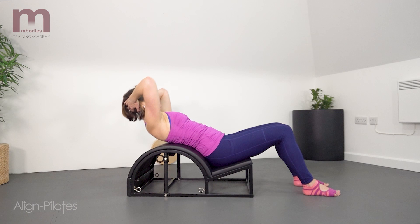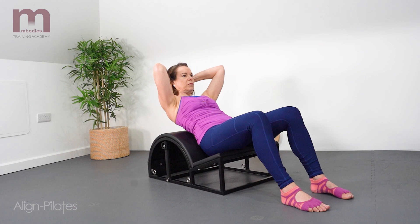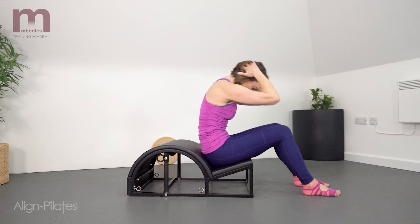Complete the exercise by curling all the way forwards, peeling the spine off the barrel, and then restacking the spine to finish.